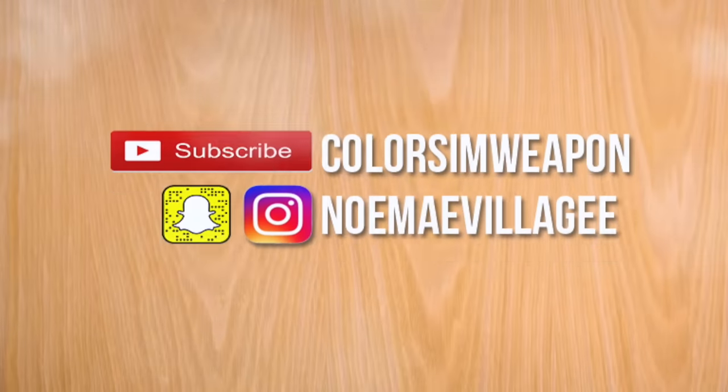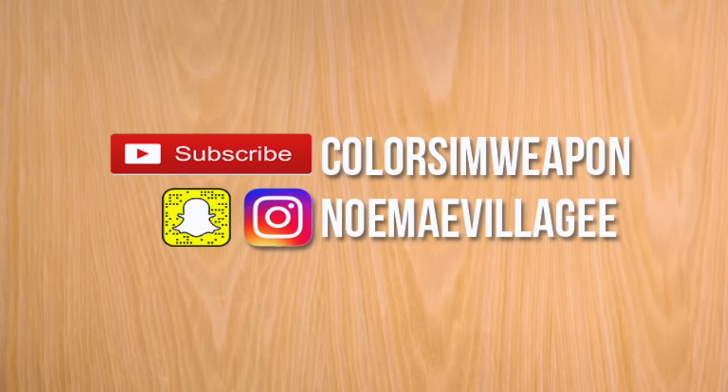Hey guys, what's up and welcome back to Color Is My Weapon. For today's video, I'll be showing you how to get this look that is inspired by Lou Clark from the movie Me Before You. And of course, before anything else, please hit the subscribe button if you haven't and follow me on my social media sites.